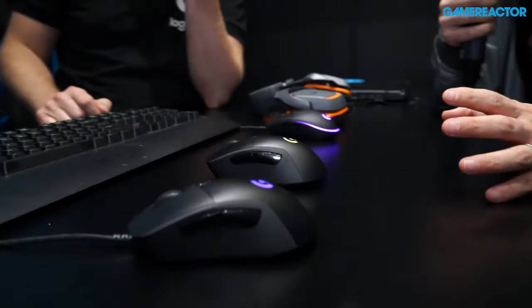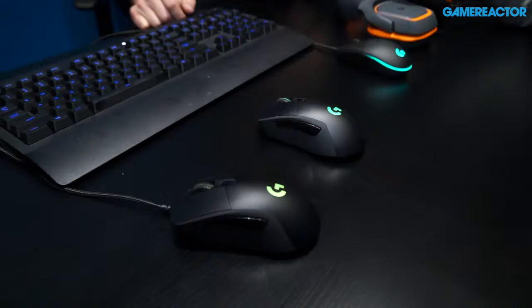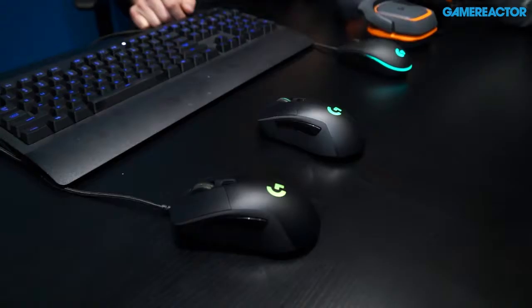Looking at the mice — one wired, one wireless — they seem to have some things in common with the pro gaming mouse, even though they're a little bit heavier and don't have the multitude of buttons. We did studies where we talked with casual gamers about what kind of shape and feeling they preferred, and it was quite different from pro players. Weight wasn't necessarily the most important part, but they still wanted great sensor technology and good click feel. The sensor and the switch are exactly the same as the pro mice.